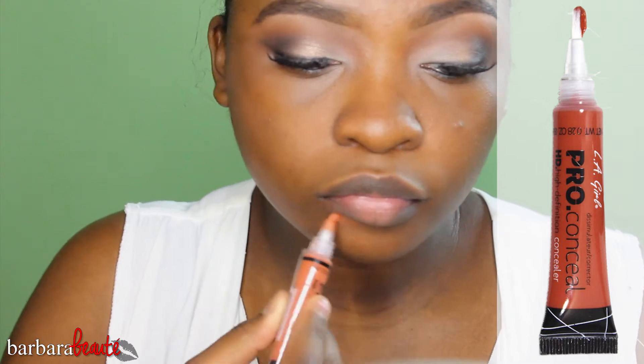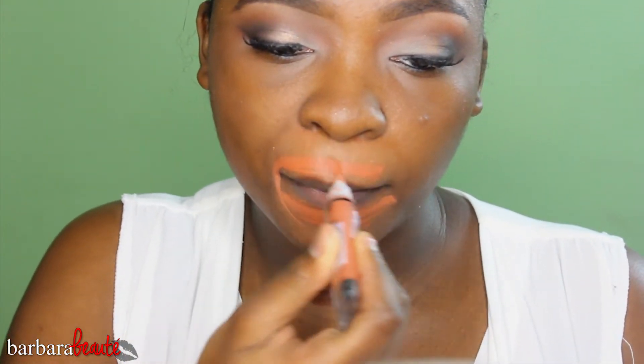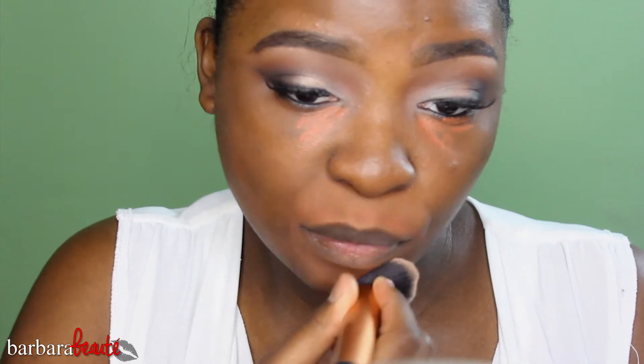Then I'm taking my LA Girl Pro Conceal HD concealer to color correct. You want to make sure your face is flawless — don't go too crazy with this because it's an orange color and it will show through your foundation if you use too much. I'm blending it all in with my Real Techniques buffing brush so it's nice and seamless.